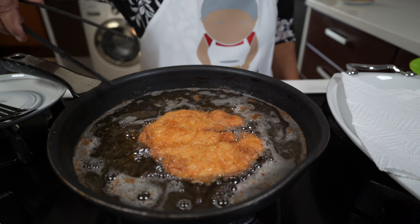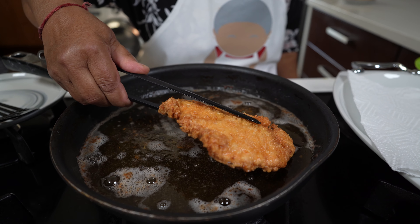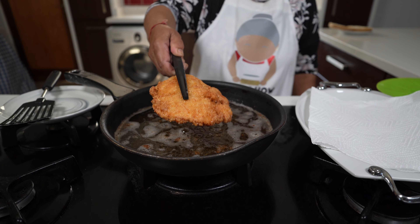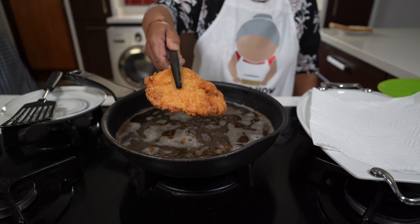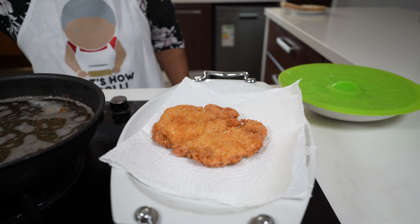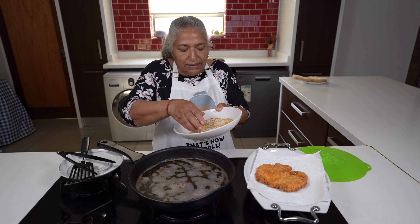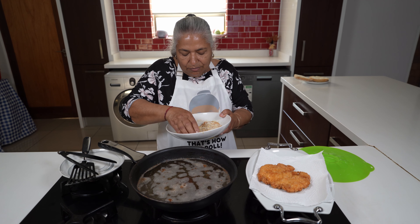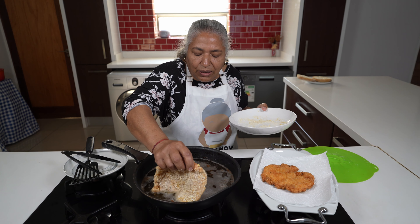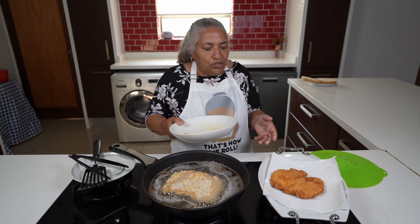My schnitzel is nice and golden now, so I'm ready to take it out of the pan. I am ready to put my next breast in to fry. While this is getting done, I'll be ready to serve.